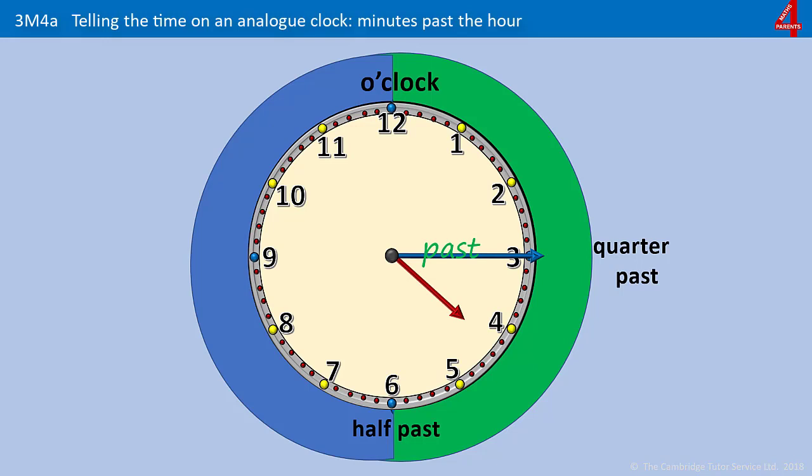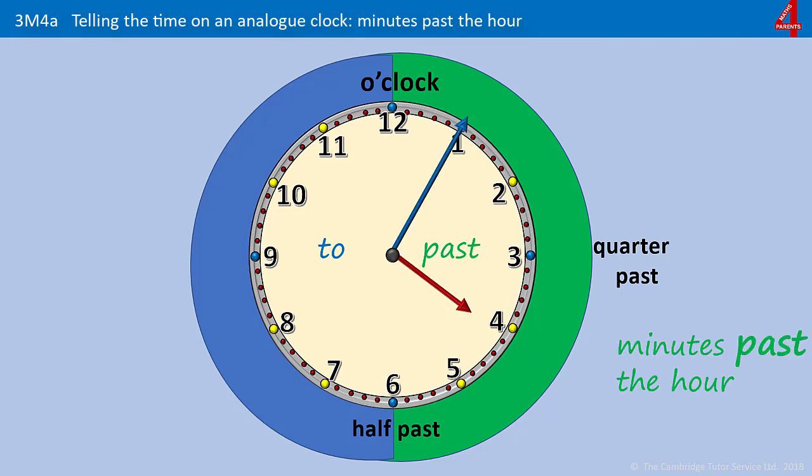The green side of the clock is the minutes past and the blue side is the minutes to — we'll look at the blue side in the next video. When the minute hand is pointing at the 1, it's telling us that it's 5 minutes past something — 5 minutes past whatever the last hour was, whatever the last o'clock. So here, the last hour was 4 o'clock. Now that the hand has moved to the 1, it's telling us that it's 5 minutes past 4.